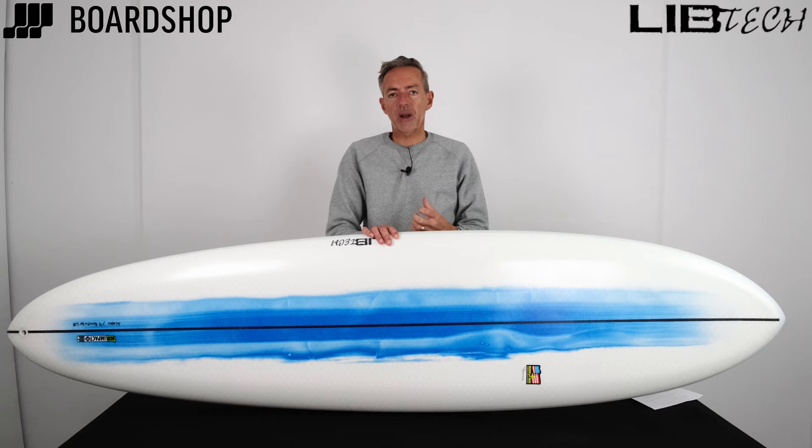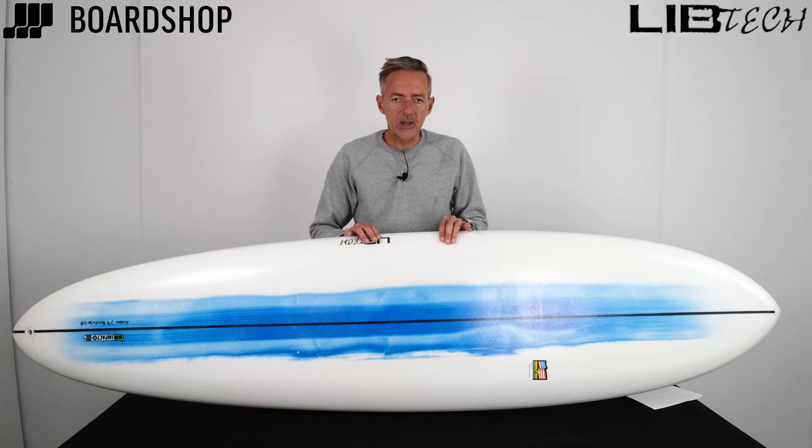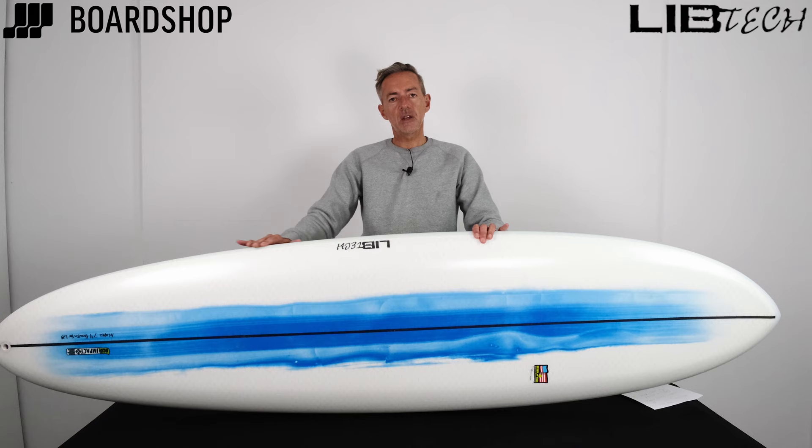It only comes in one length: 7'4" by 21 and a quarter by just over two and a half inches — about 50 litres. So it's very usable in anything from knee-high to overhead. In small waves, that flat planing surface generates speed really quickly and gives you that glide. And in bigger waves, the length gives you the paddle speed you need to deal with those faster moving, bigger waves.